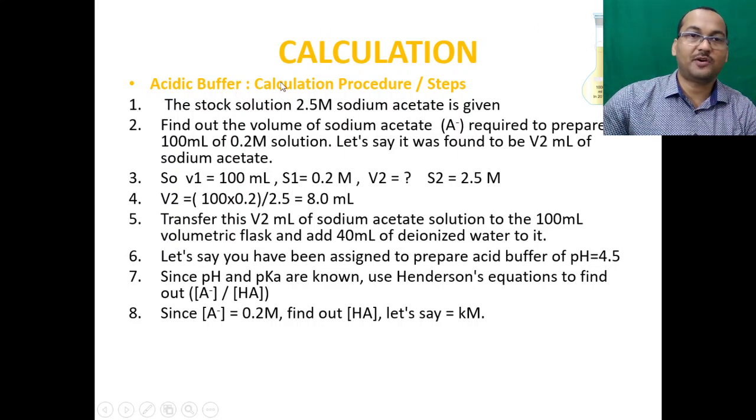For the acetic buffer calculation, the stock solution is 2.5 molar sodium acetate. We need to find the volume (V₂) of sodium acetate (A⁻, i.e., CH₃COO⁻) required to prepare 100 ml of 0.2 molar solution. Using the equation S₁V₁ = S₂V₂, where V₁ = 100 ml and S₁ = 0.2 molar and S₂ = 2.5 molar, V₂ is found to be 8 ml. Transfer this 8 ml of sodium acetate solution to a 100 ml volumetric flask, then add 40 ml of water.